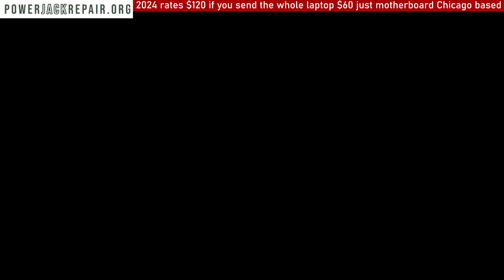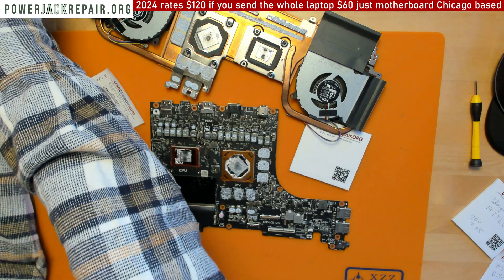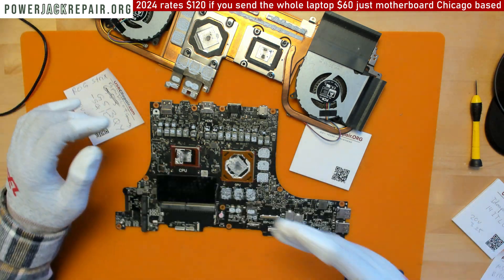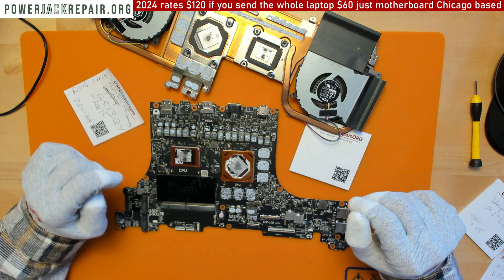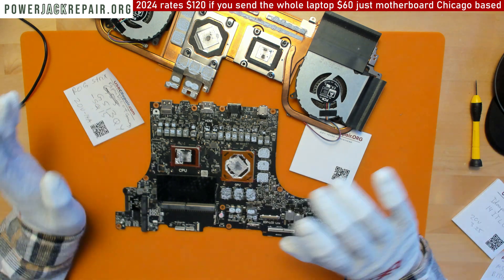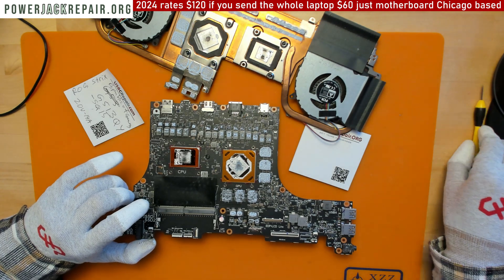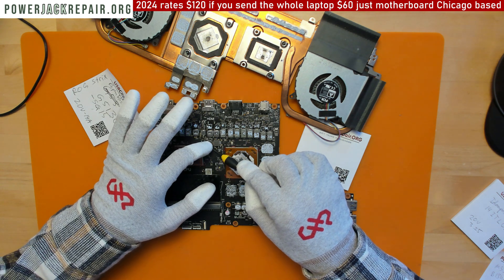That's going to be happening to every single laptop in the future because everyone is shifting toward this liquid metal cooling. I have some of this liquid metal here, but I don't ever use it on a client's computer simply because I don't want to be responsible for the CPU and GPU melting down.